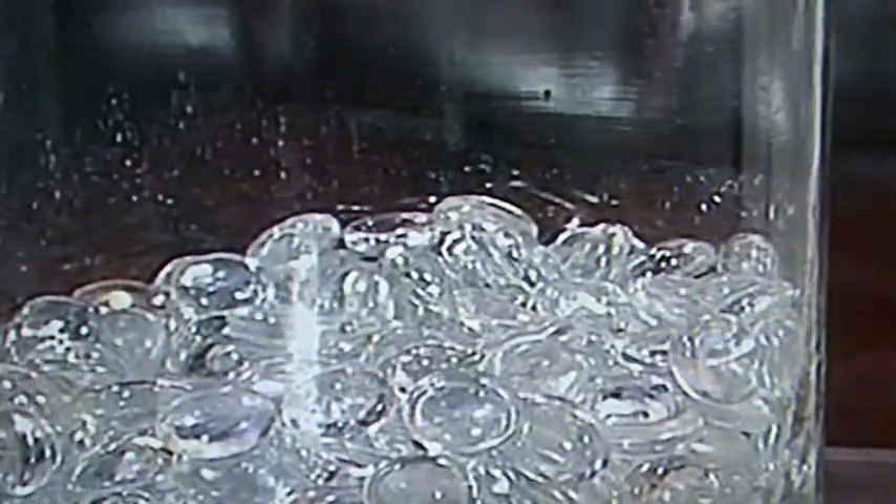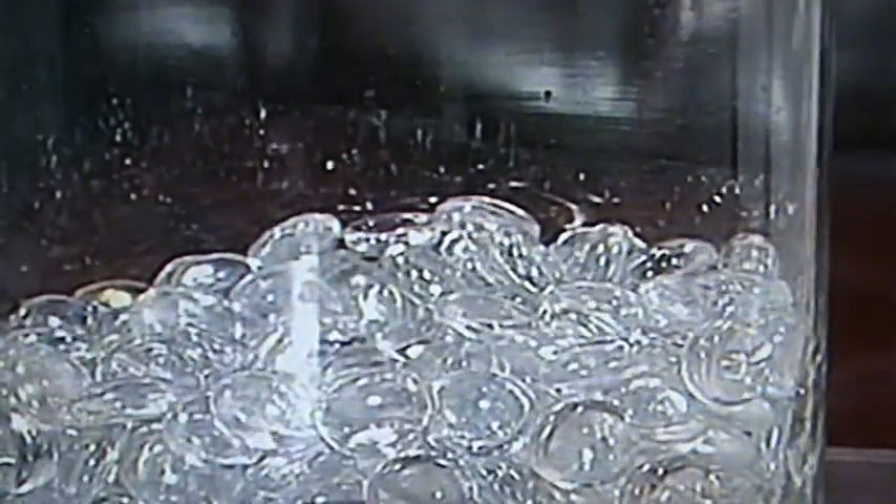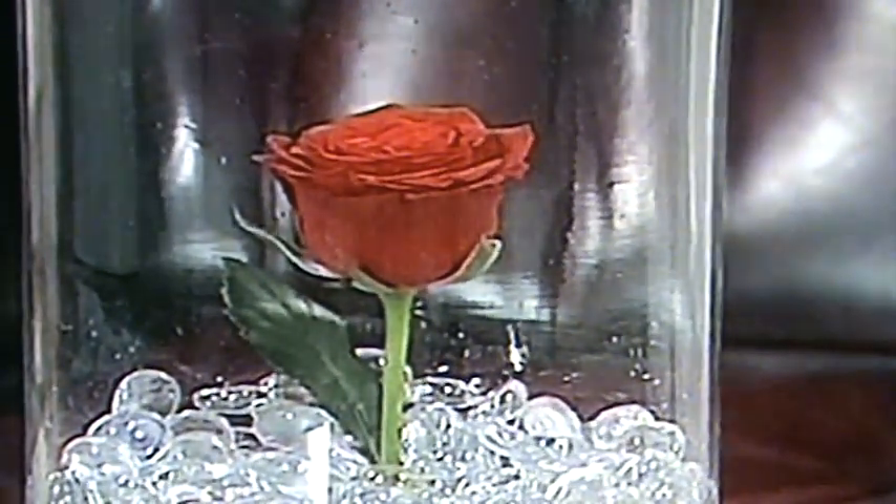Now, if you would like to create this look at home, let me show you how easy it is. First, choose a glass vase and place some beads or pebbles at the bottom of the container. Then, use a fresh rose, or your favourite flower, and secure the stem with the beads or pebbles.